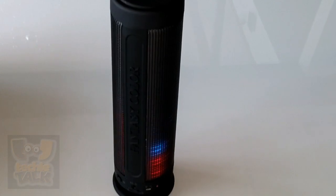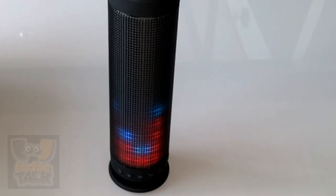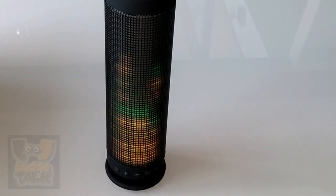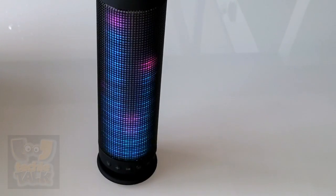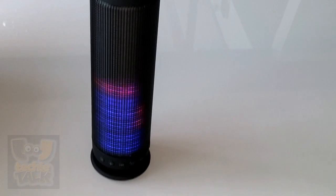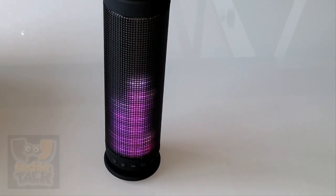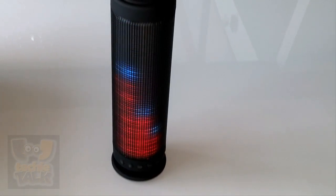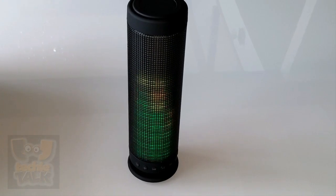What we liked: Considering its size, sound quality, and price, there's very little not to like. It's able to easily fill a room with great sounding audio and is easy to move around from one room to another. Another great feature is its visual display — the enticing light display is an immediate attention grabber. Some may see it as a gimmicky feature, but it does a great job of bringing your attention towards wherever it is in the room.